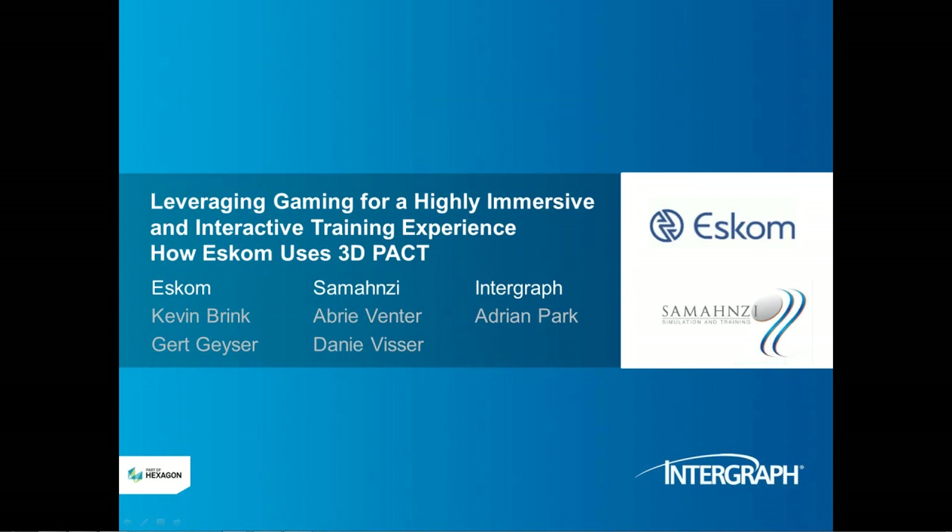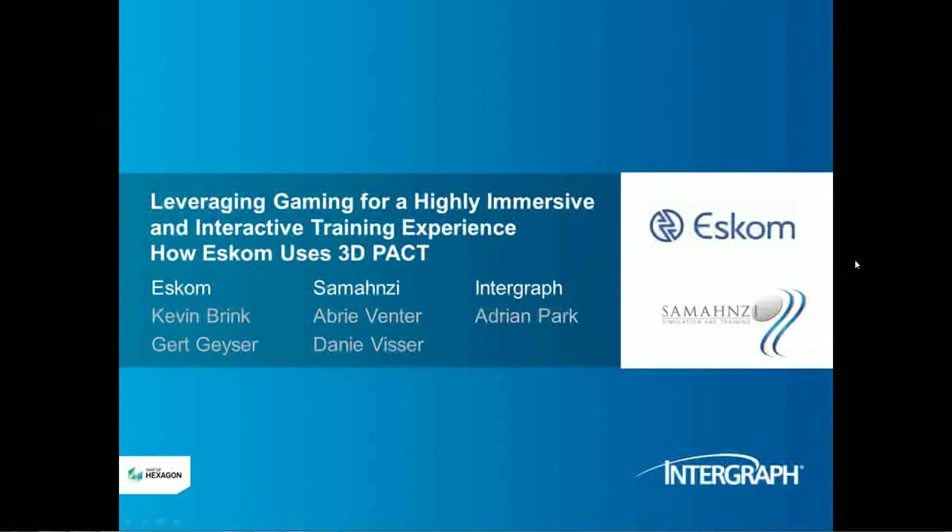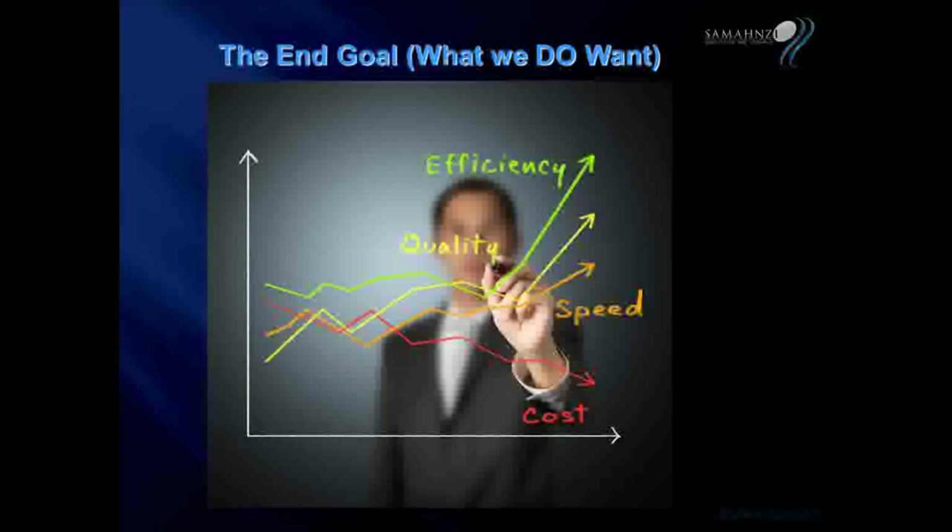Today's webinar will discuss leveraging gaming for a highly immersive and interactive training experience, and how ESCOM uses 3D-PACT. Intergraph acts as a reseller of SEMANZ's 3D-PACT technology, which provides a 3D-based virtual training environment.